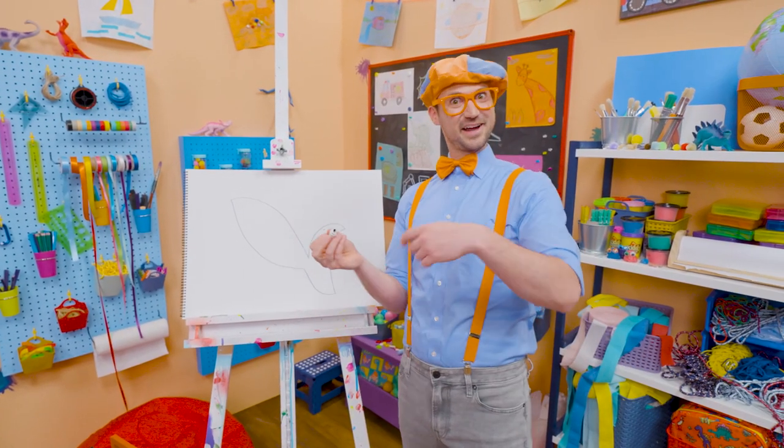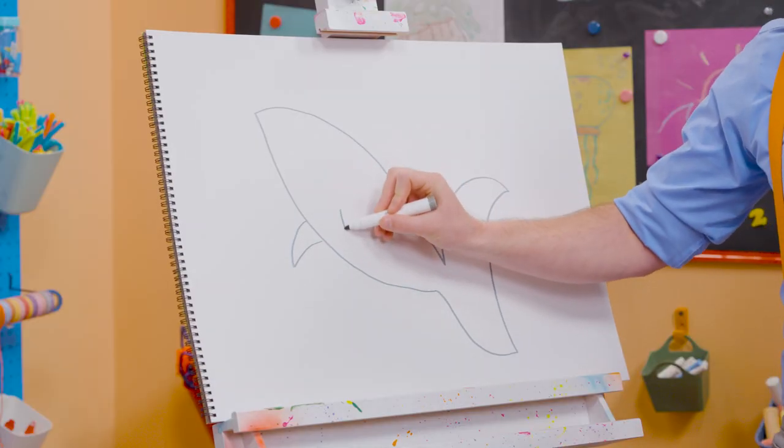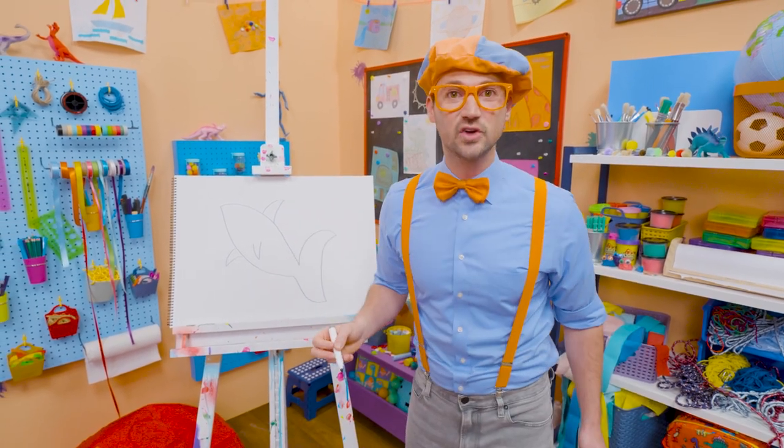That's a great start. Now we need to make some fins. There we go. It's really looking like a shark now. Look at all those angles and points. They kind of look like triangles, don't they?